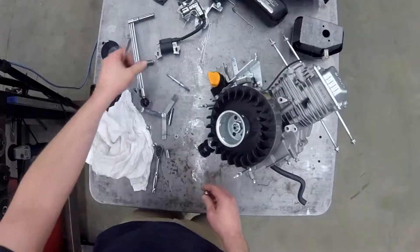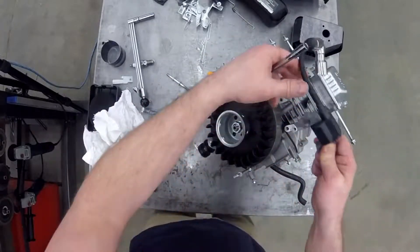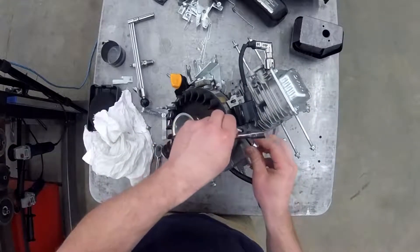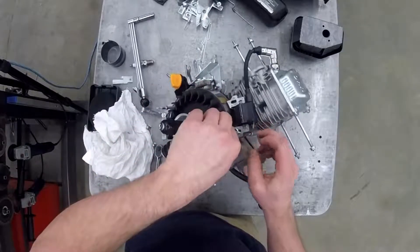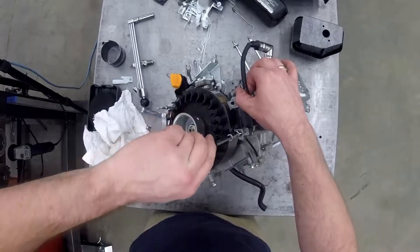Now we have the ignition coil. First, we're going to reroute the kill switch wire underneath the flywheel. When we put the bolts in, we have to remember to put those spacers on — those spacers will hold the ignition coil out and away from the cylinder block but in line with the magnet on the flywheel, so that the spark can happen.